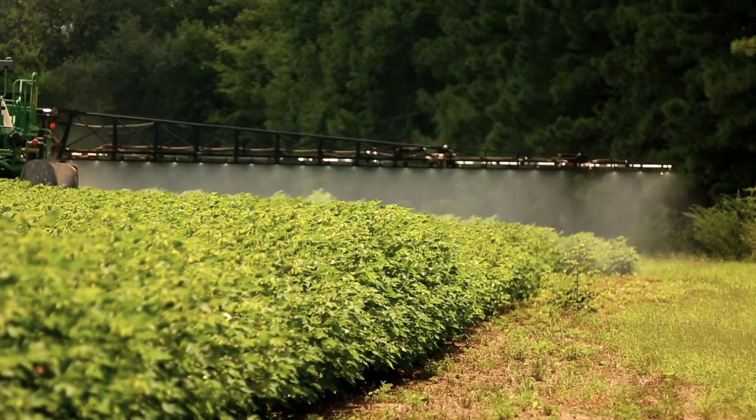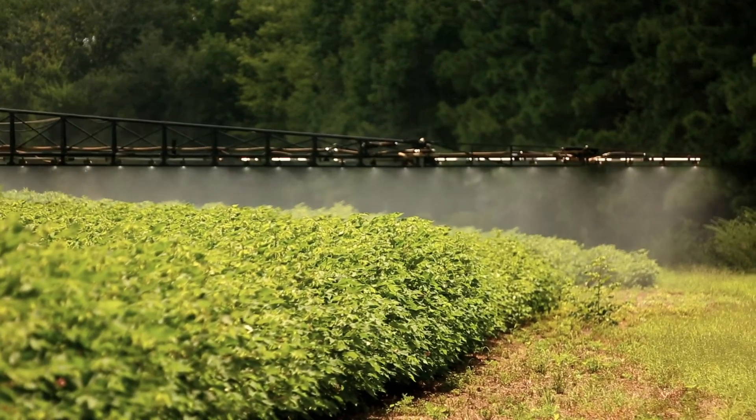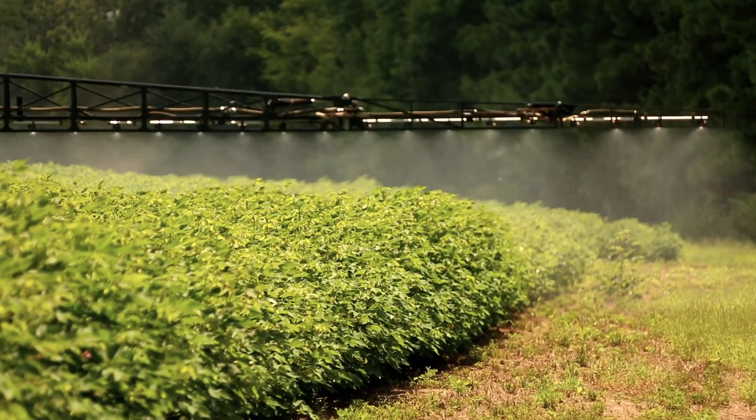Check your boom height. To minimize spray drift potential, always have your nozzles set at the height specified by the nozzle manufacturer. This is typically going to be 24 inches or less above the crop canopy.